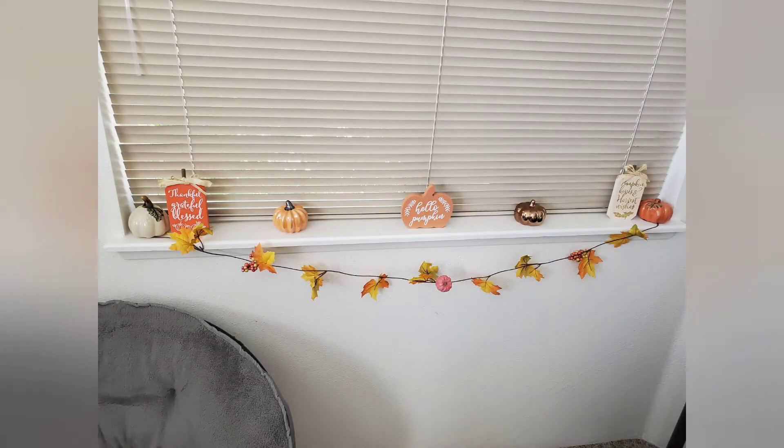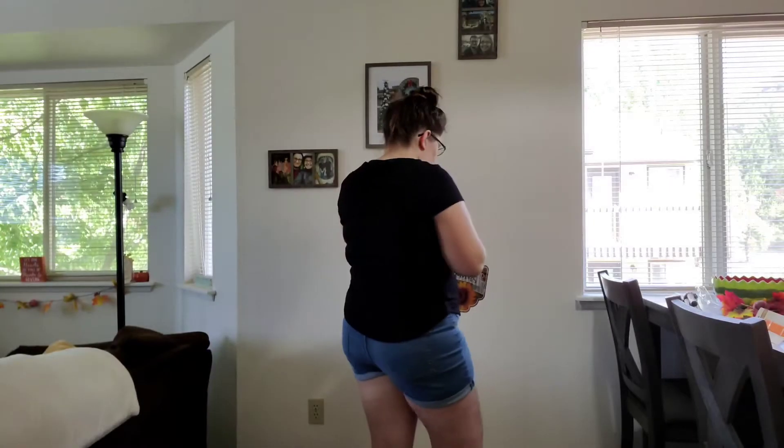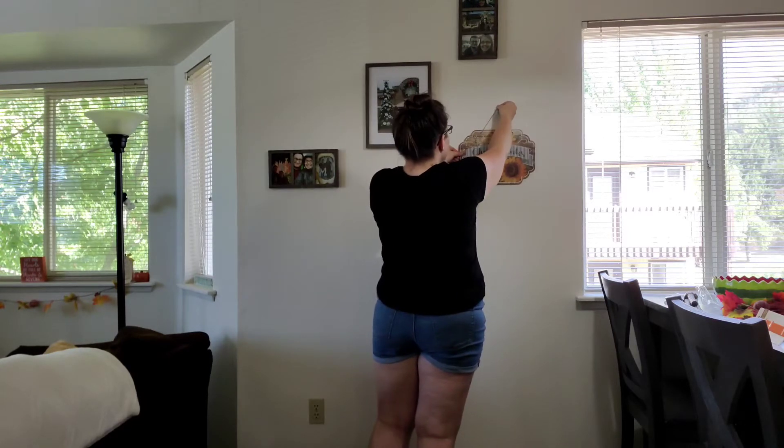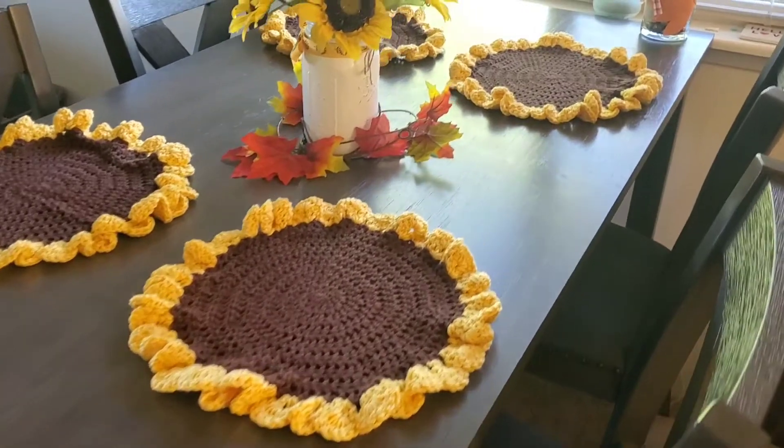This is a picture of the final look. And here is a picture of a fall garland that I made from Dollar Tree products. And here I am hanging up the last fall sign — a sunflower sign that I put next to my table to match my fall decor.